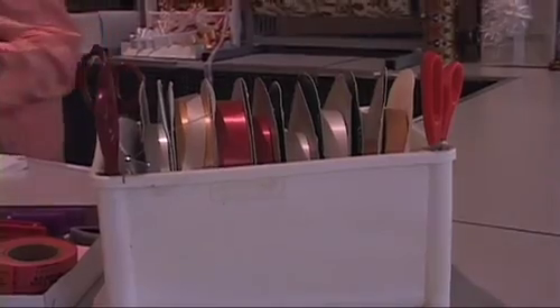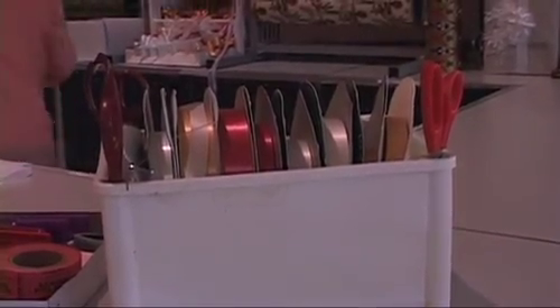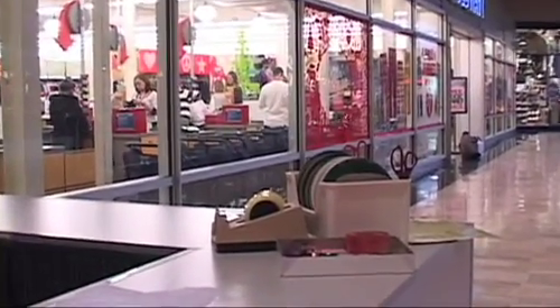Basically, you want to have all the right tools and the right setup. We have a nice clear counter, the papers are all on rolls, we have the appropriate size boxes. And it's important to have all your things ready when you begin so that you're not fumbling.